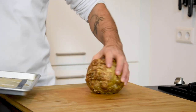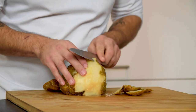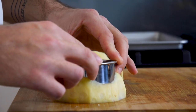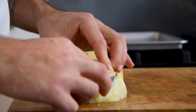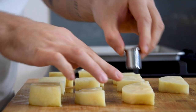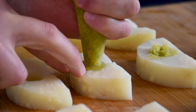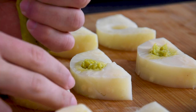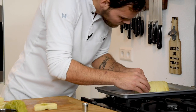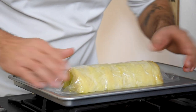Now take the celeriacs and clean them. Cut them in half and then cut them with a round cutter. Now cut them in half again and remove the middle with a small round cutter. Fill the cavity with the cabbage. Now place the celeriacs tightly together on a sheet of plastic wrap. Wrap them and let it set in your fridge for at least half an hour.